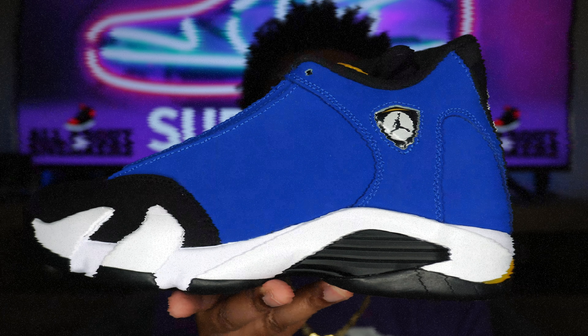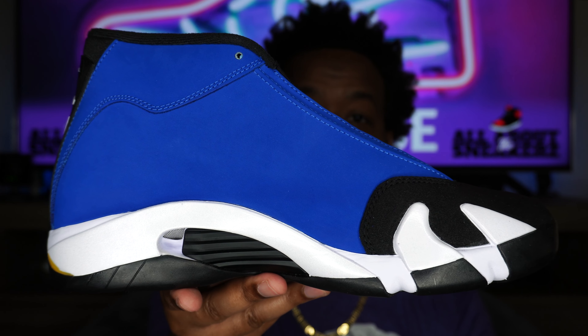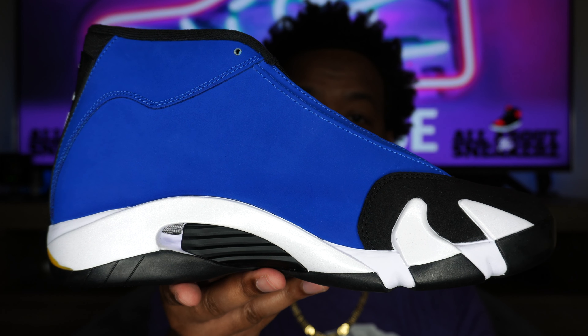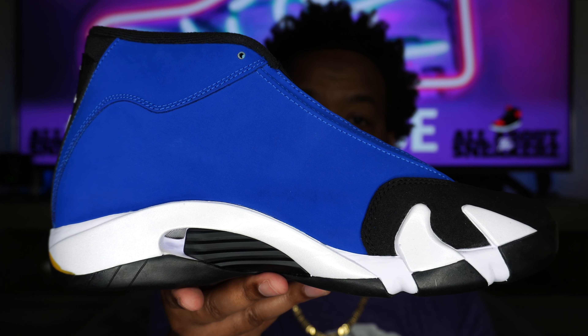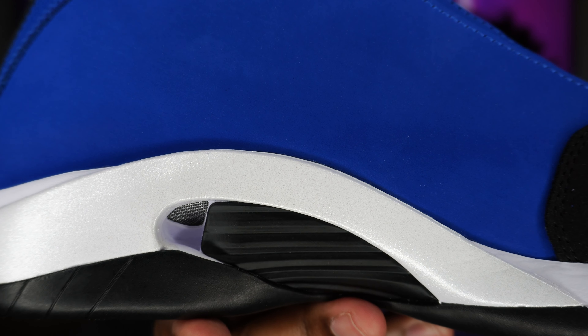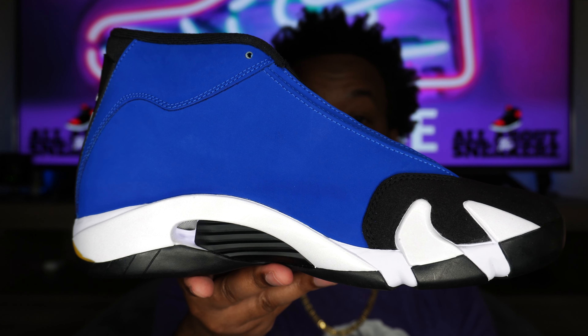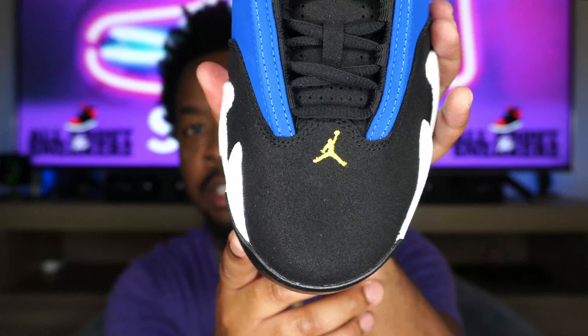Moving on to the medial side of the sneaker, we get a similar look as the lateral side, just minus the Air Jordan emblem, with a slightly different shape in terms of the panels. On the midsole area we do get that little vented area, just giving it some breathability in the shoe.